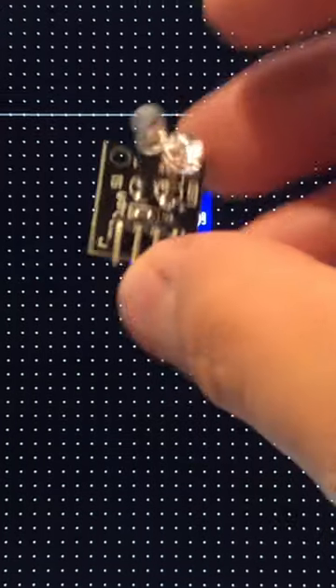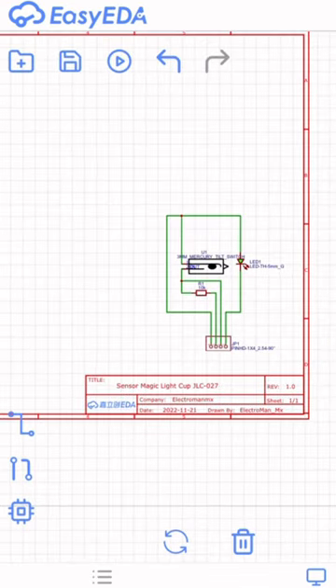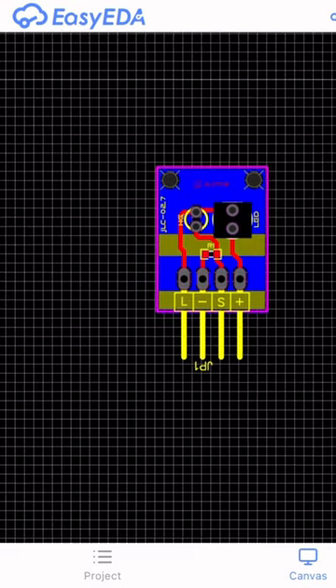We are going to design the module in ECEDA to see how it works. This is the electronic diagram. The PCB module has a size of 12 by 20 millimeters.